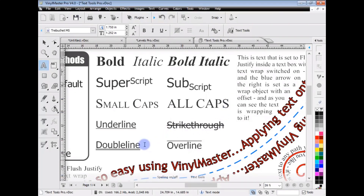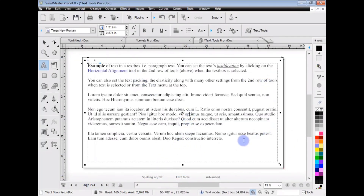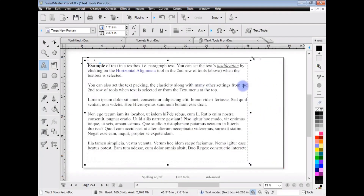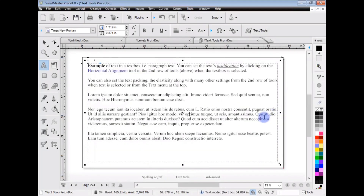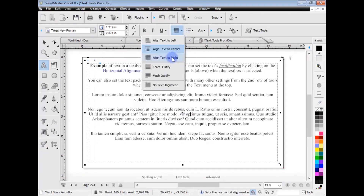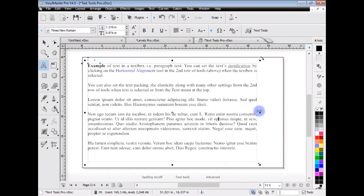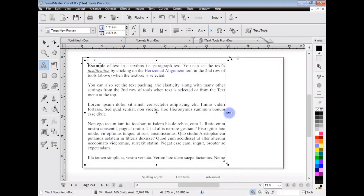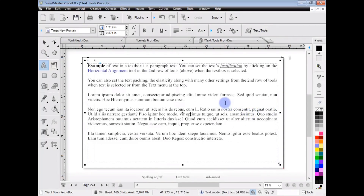One thing that Vinyl Master Pro has which is really important is text boxes. Text boxes are a boundary created in a rectangular shape which I can resize, and you can see the text automatically wraps to the boundary of this shape. Text boxes are a great way of working with large volumes of text and positioning them around your graphic. You can have different colors, and you can set things like justification - aligned left, aligned to the centre, aligned to the right, flush justified so it comes right to the very edge. These are in Vinyl Master Pro and above - not in Letter.